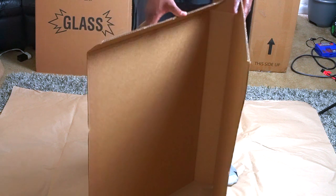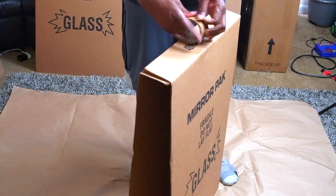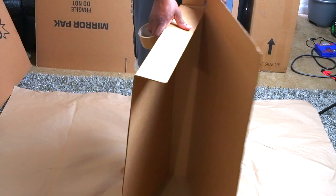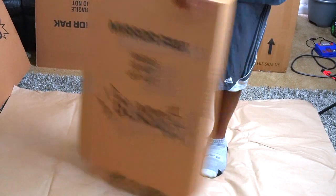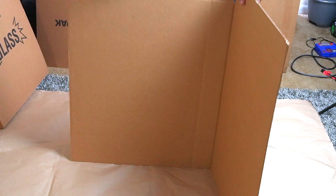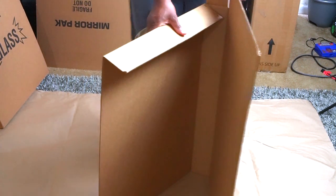First you're going to fold in this flap, fold this flap down, and fold this flap over. Take one piece of tape to secure it — as I said in the previous video, you don't need a lot of tape because once you secure the box it'll be secured up perfectly. So: flap over, flap down, flap open, and a little tape to hold it. Today we're actually going to do four pieces of tape instead of two, since it's a bigger picture and a bigger box.